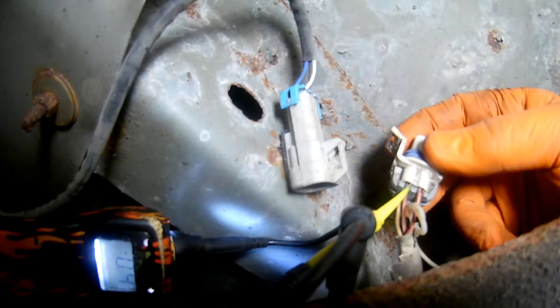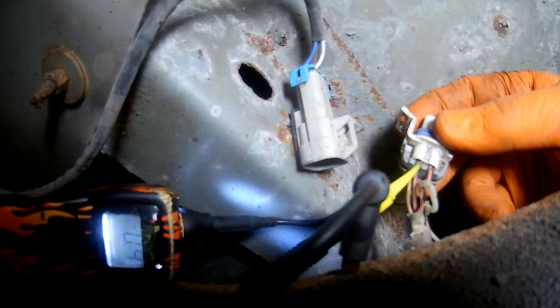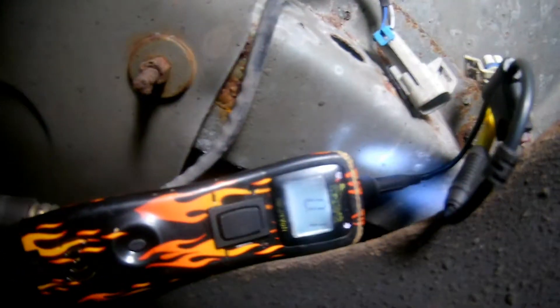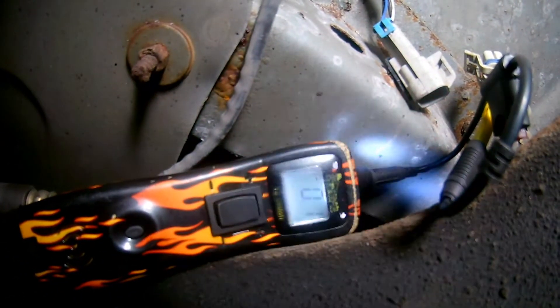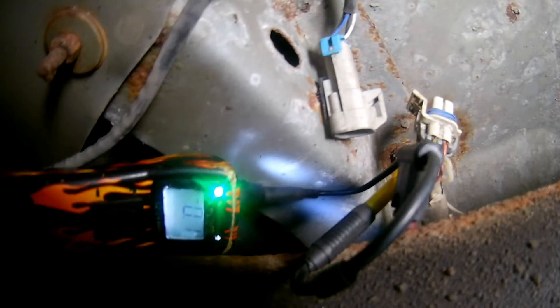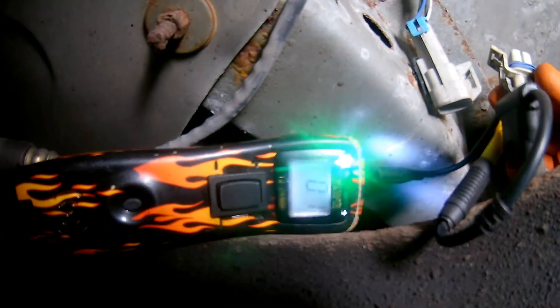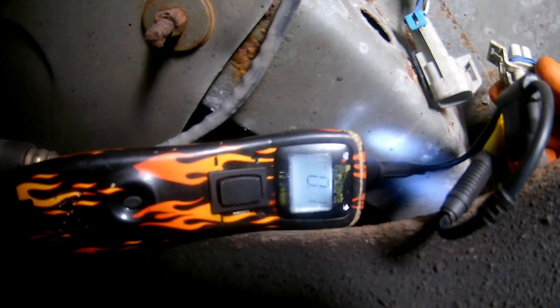The next test is to test the low side, or ground side, or driver side from the PCM. By back-probing the ground side from the PCM, I should see a green light, meaning the PCM is actually grounding the heater. So both circuits — from the fuse box and the PCM — are okay all the way down to the oxygen sensor.